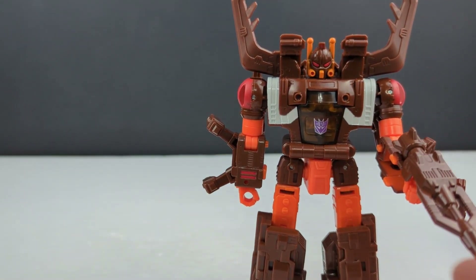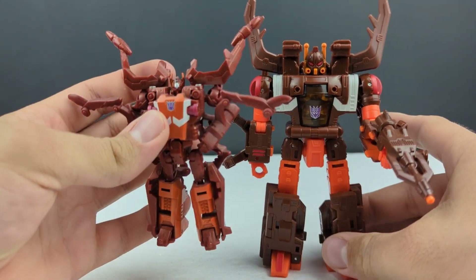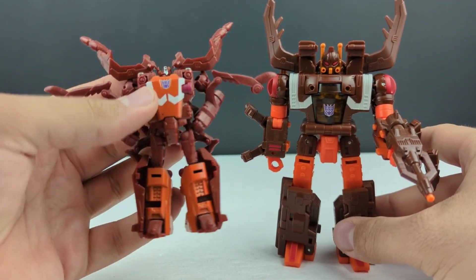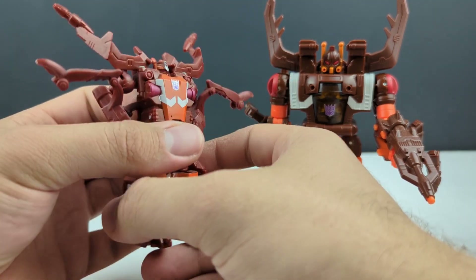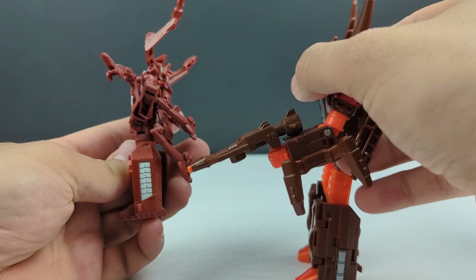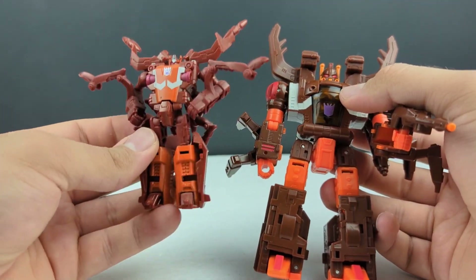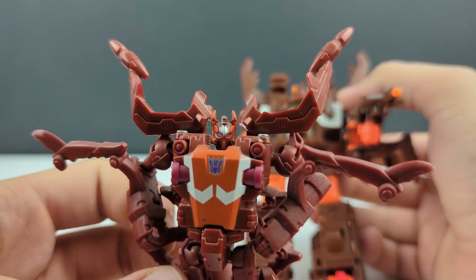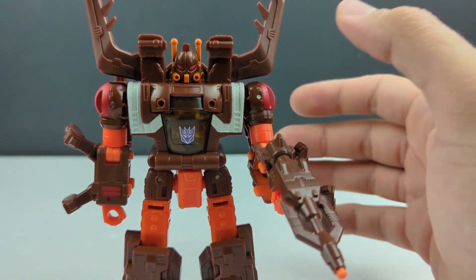The only other Chop Shop I have is the Legends class one — I believe this is Combiner Wars or maybe Titans Return. There is Chop Shop, and again same kind of markings throughout. Pretty close colors; this new one is just a little bit more vibrant of a brown. I still really like that version's head sculpt — just more sharp and pointy. This new one is definitely more like the G1 toy.